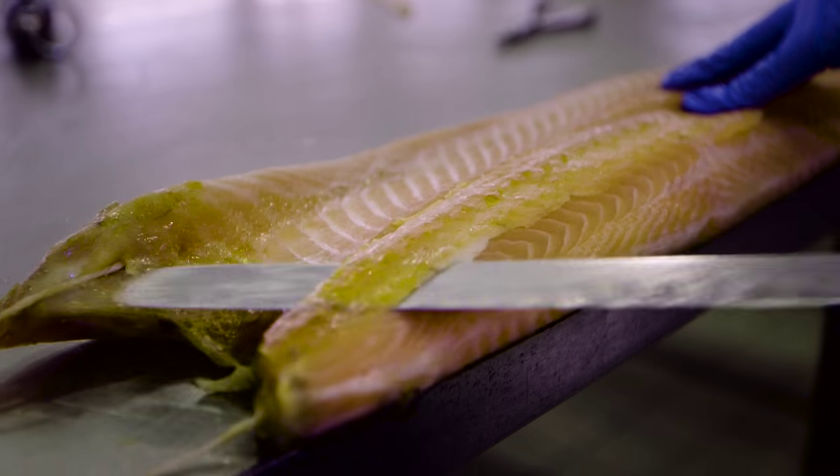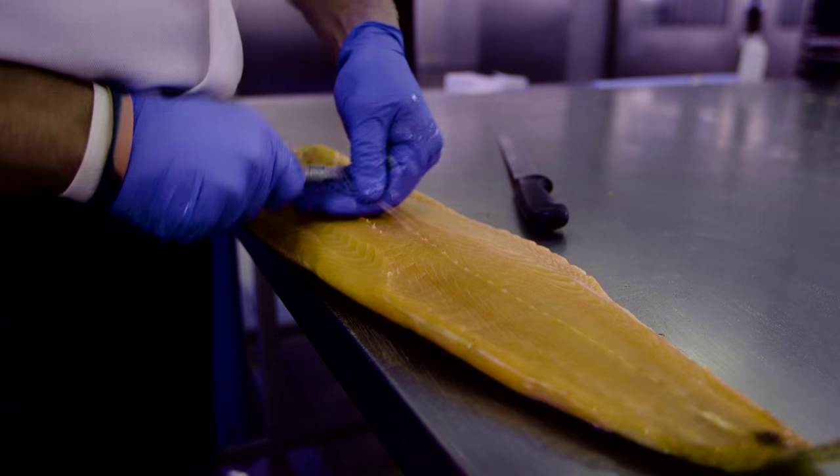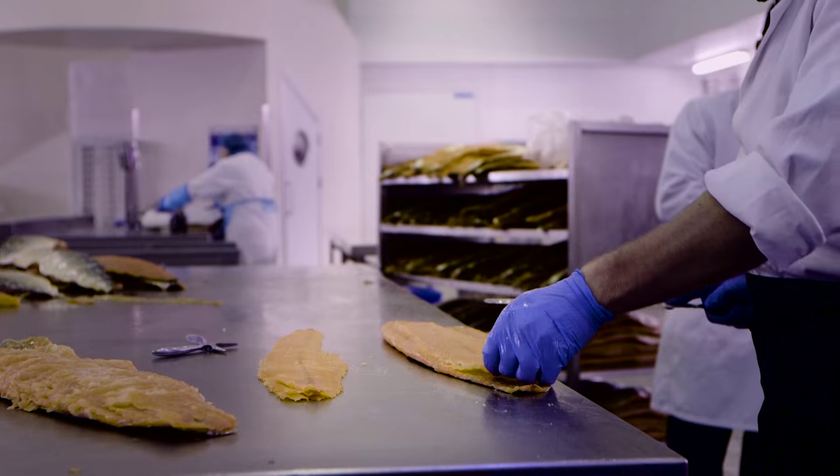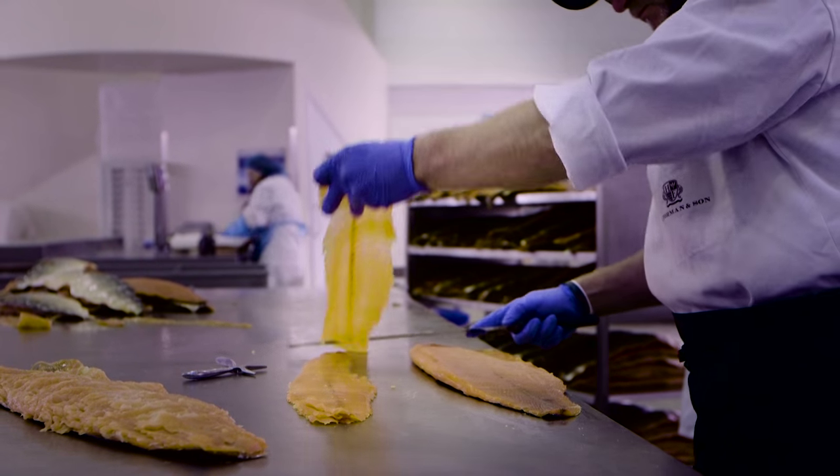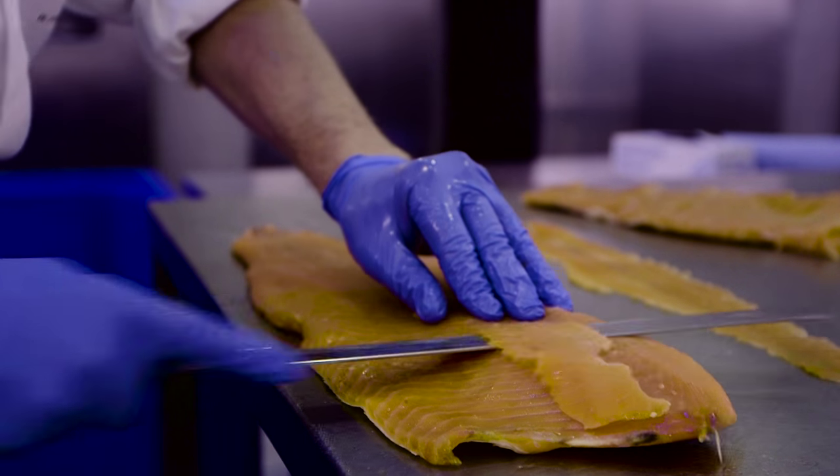The amount of smoke is carefully controlled to create a blend of subtle salmon flavour and a smoky taste. Next, the delicate process of trimming, pin boning and carving the salmon begins. Slicing the salmon by hand enhances its taste, as the slightly uneven surface of each slice helps release the flavour.